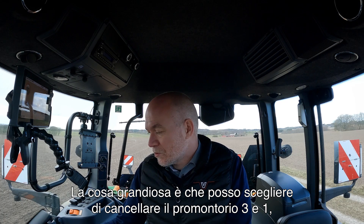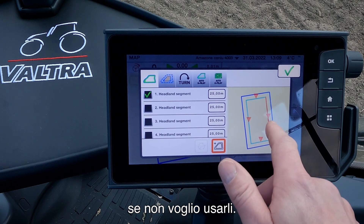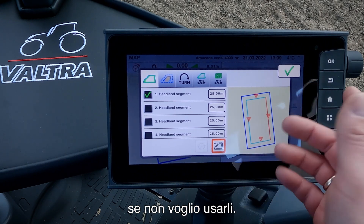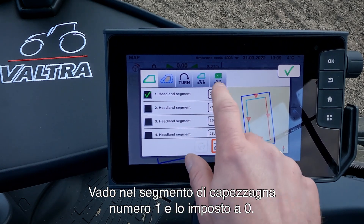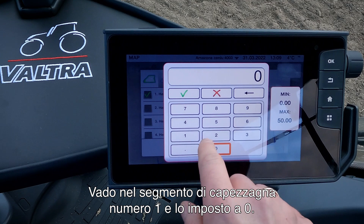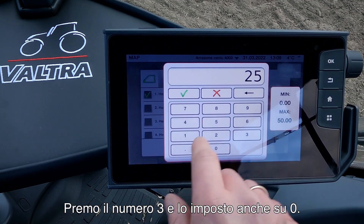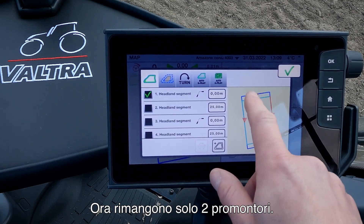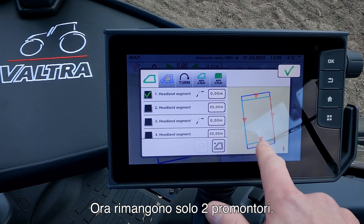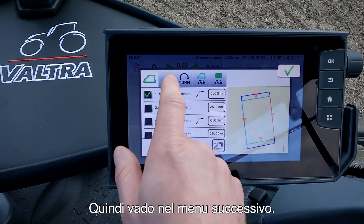The great thing about this is that I can now choose to erase headland 3 and headland 1 if I don't want to use these. I go into headland segment number 1 and set this to 0, and into number 3 and set this to 0 also. Now you can see that I only have two headlands left: number 2 and number 4.